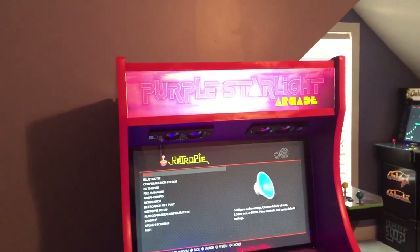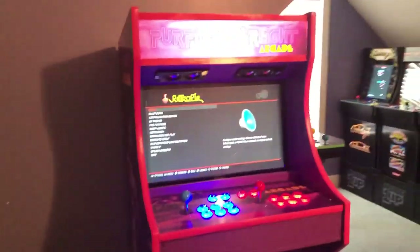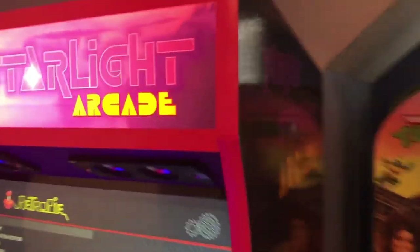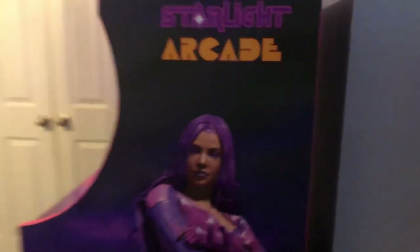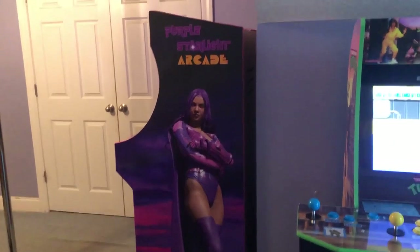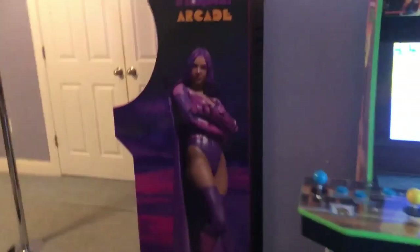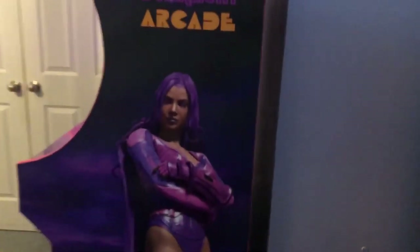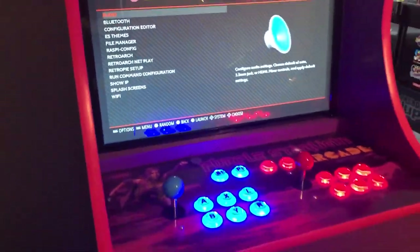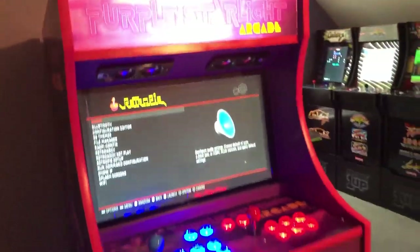Over here I have my arcade. This one I built myself, and the design I used for this arcade was from a superhero character that I created for a comic book that I published. I called her Purple Starlight, so I used my own theme to create this arcade.